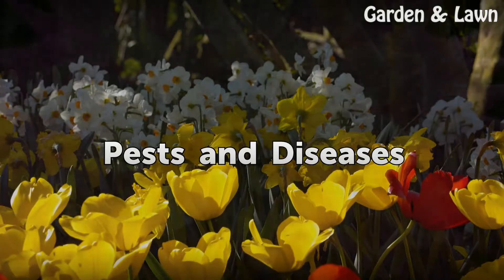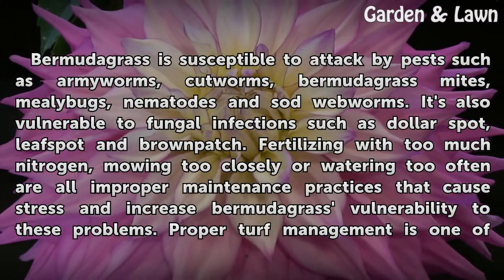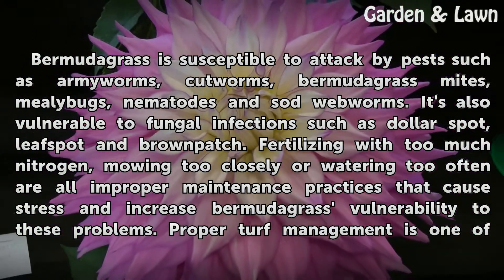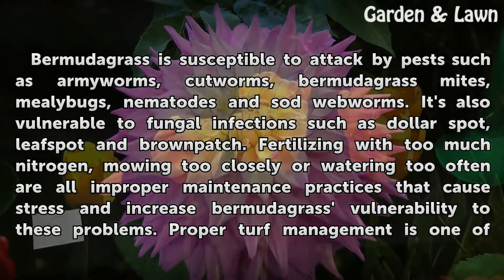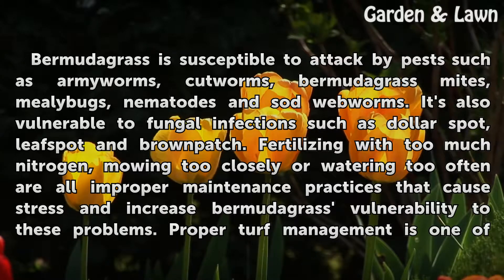Pests and Diseases: Bermudagrass is susceptible to attack by pests such as armyworms, cutworms, Bermudagrass mites, mealybugs, nematodes, and sod webworms. It's also vulnerable to fungal infections such as dollar spot, leaf spot, and brown patch.